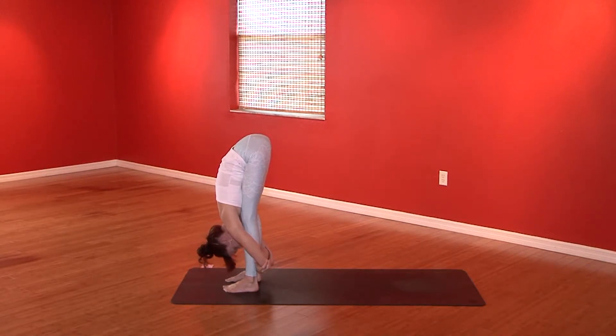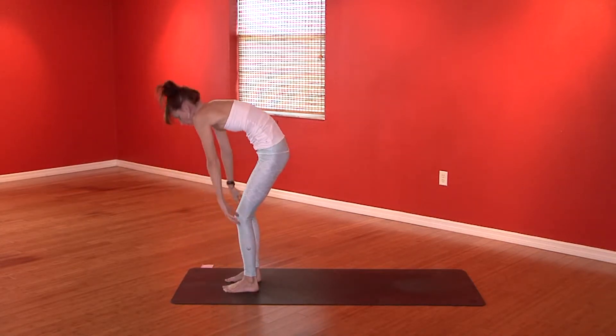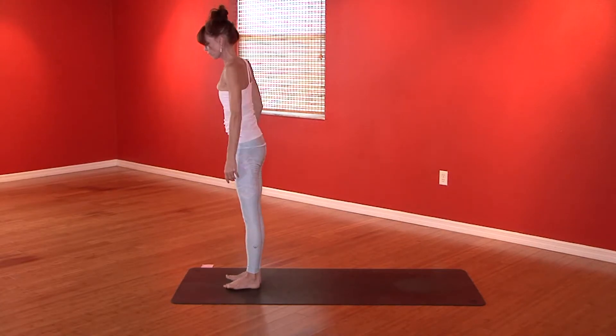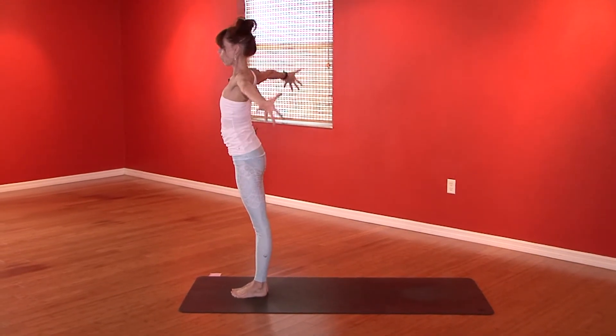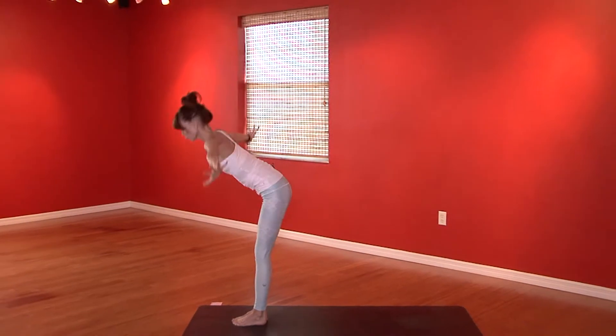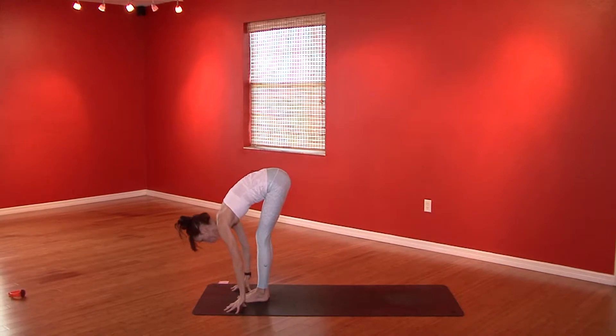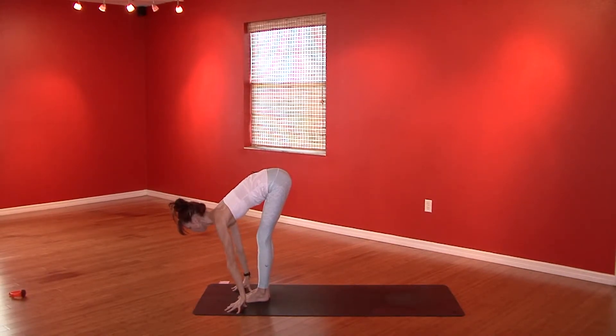Just breathe. Releasing those elbows, chin to chest, navel to spine — slowly come all the way up. Toe-heel the feet together. Inhale, the arms reach overhead, palms kiss. Exhale to swan dive forward. Inhale, grow the spine long, gaze is down.